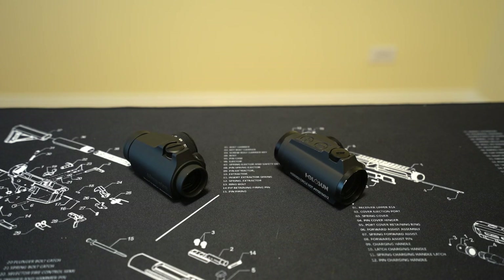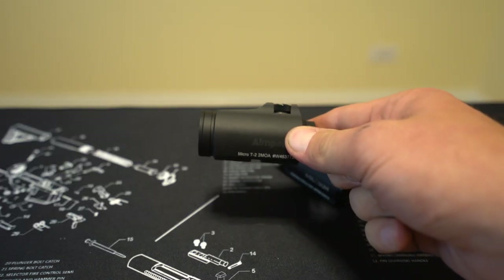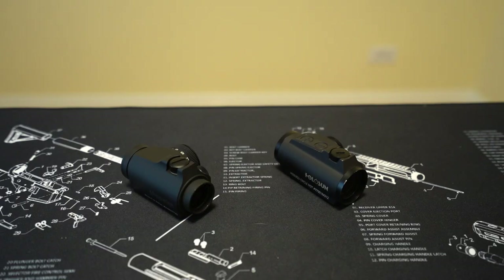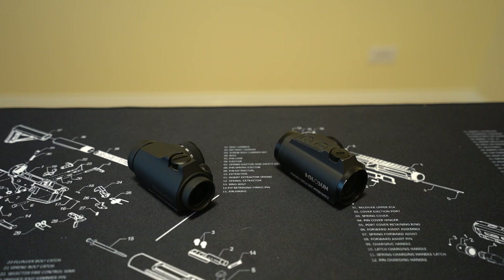Before you throw something through your monitor at me: I'm not saying night vision use is the only reason the Aimpoint is a superior product to the Holosun. The Holosun is rated waterproof to only one meter, whereas the Aimpoint is rated to 25 meters. There are all kinds of torture tests out there — thanks to Larry Vickers and others — showing how amazingly well-built both are, with Aimpoints surviving house fires and IED detonations and so on.